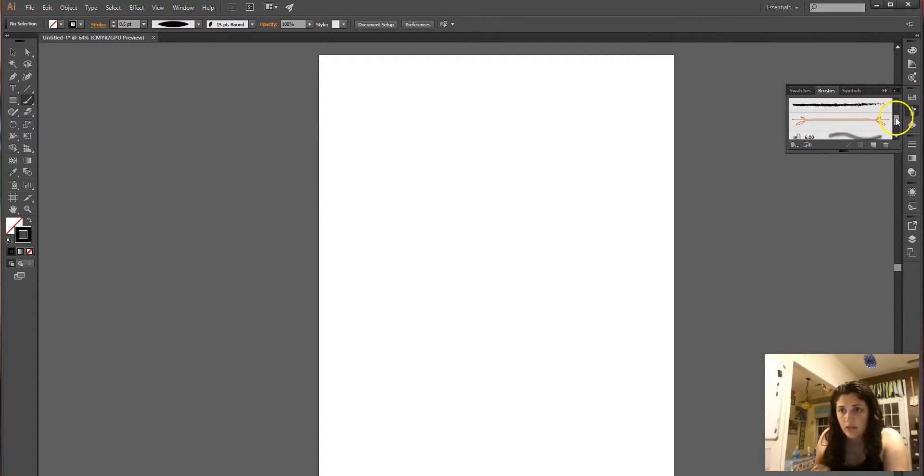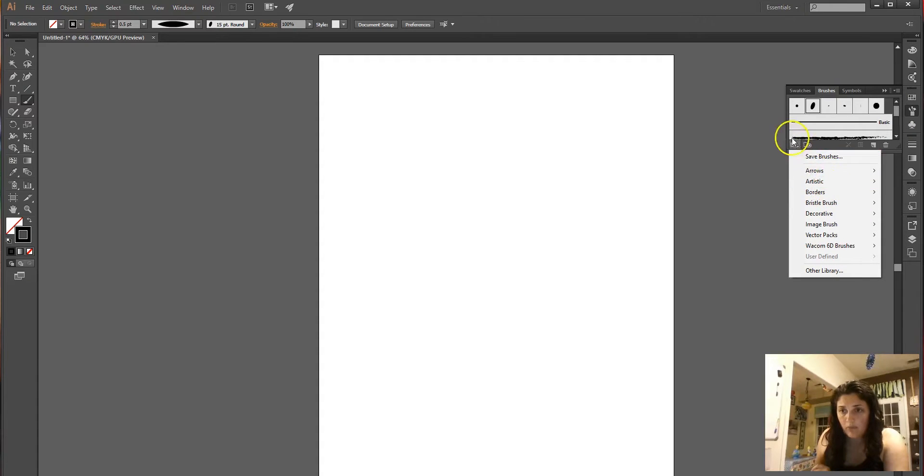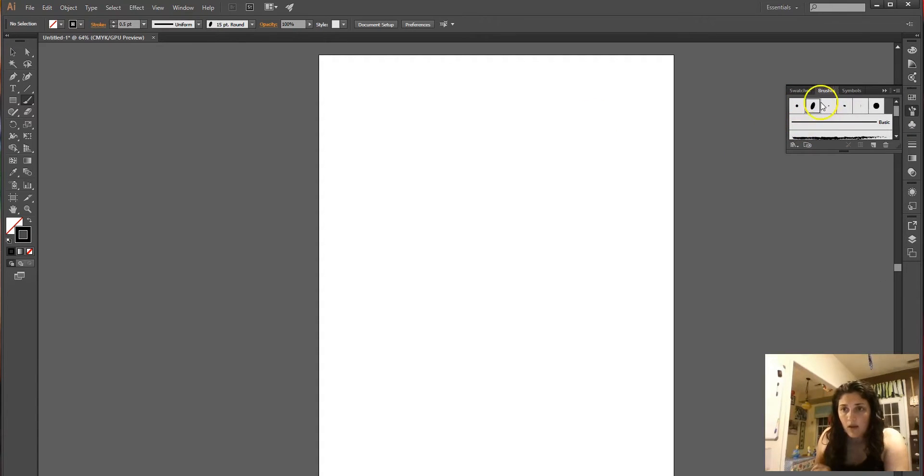If you don't have the brushes panel up, go up to Window and click Brushes. You can find a variety of brushes that come with your program, or you can go to the brush library. If you really like a particular style of brush, or let's pretend you don't have one you liked.